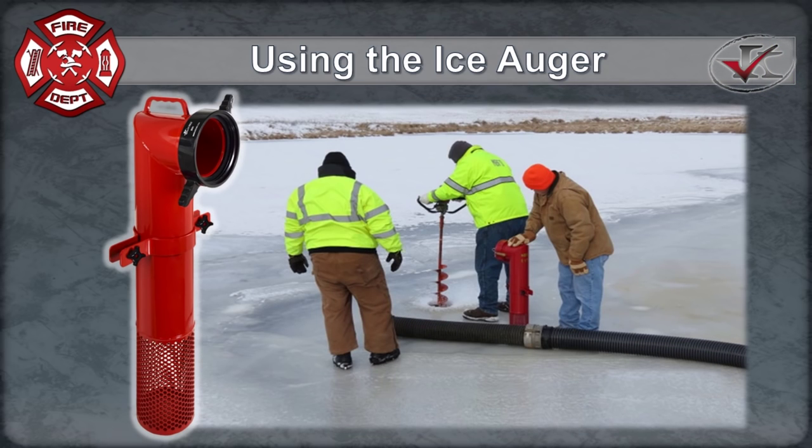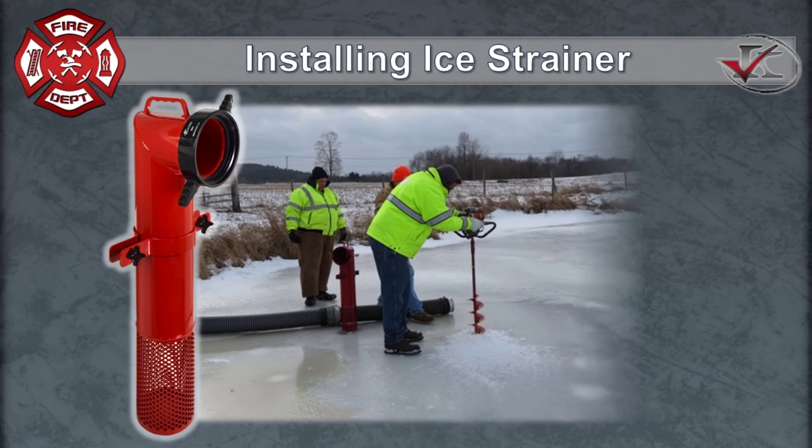If you were using a box strainer, you have to make a hole that's probably like 3 by 3, and it's very time consuming. We set the 6-inch up first and got draft with that, and while Rich was pumping water with that, I set up the 3-inch. Probably a total time of 10 minutes was the time it took to get both strainers in operation.